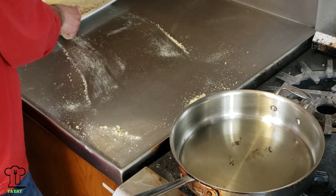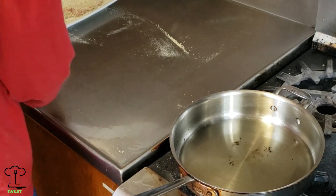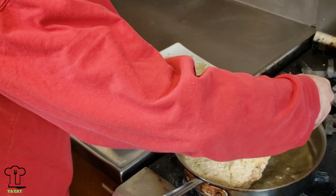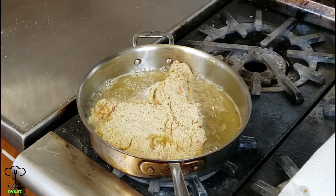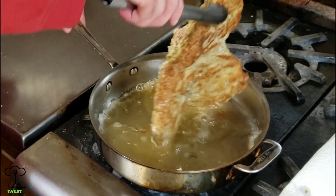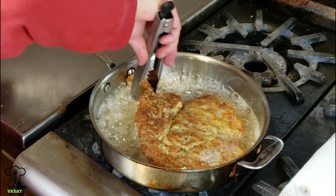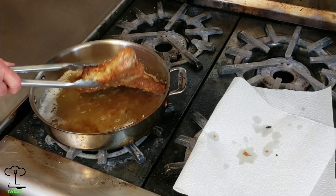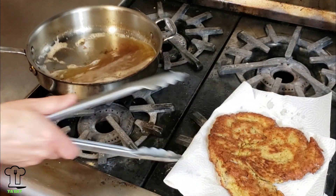We're ready to fry. Grab the veal chop by the bone and place it in the oil away from your body. Make sure you have enough oil to coat at least half the veal chop. After lightly browning on one side, about one to two minutes, flip it and lightly brown the other side. Then we're going to put it in the oven for about five to ten minutes at 400 degrees.